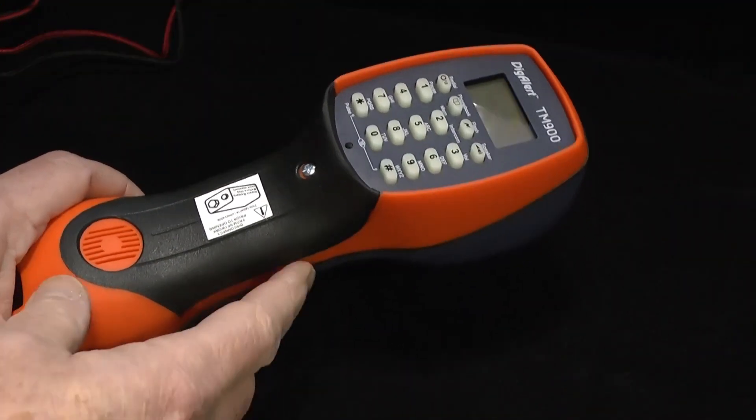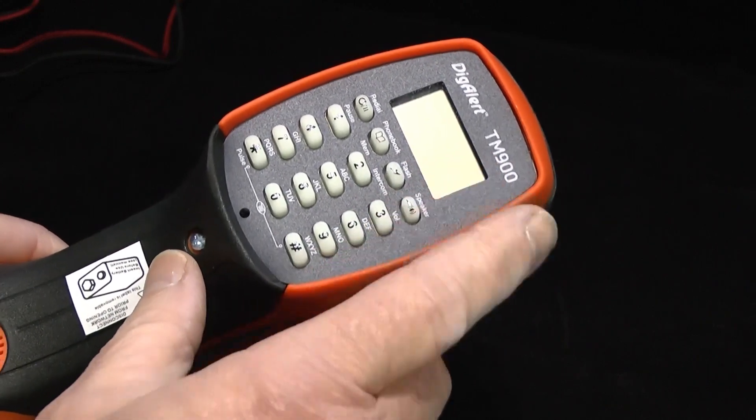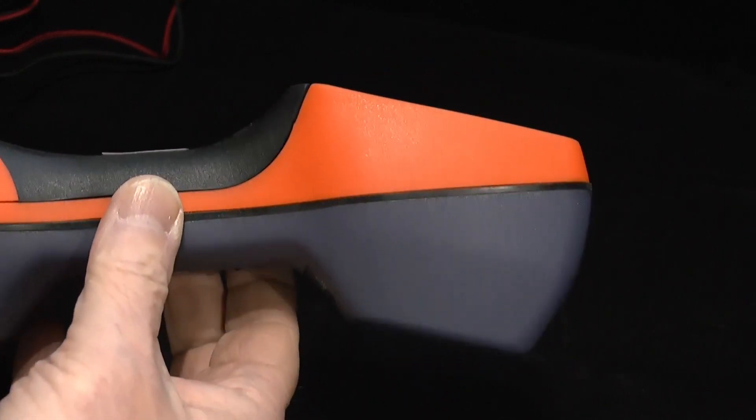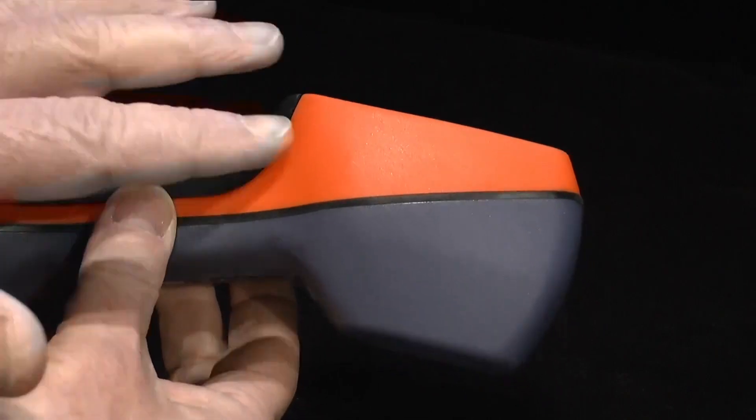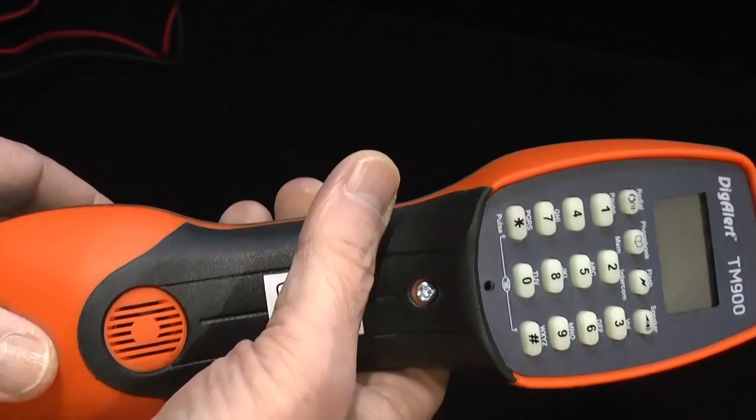Hello. Today I'm going to introduce you to the Telemate TM900, the latest in our Telemate series. This one has been placed into our Nautilus rugged and waterproof enclosure.